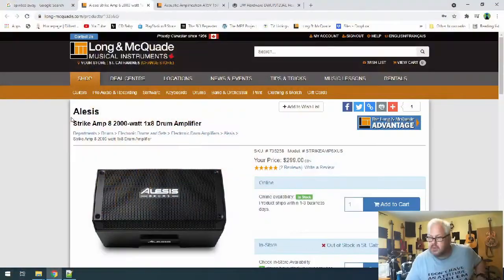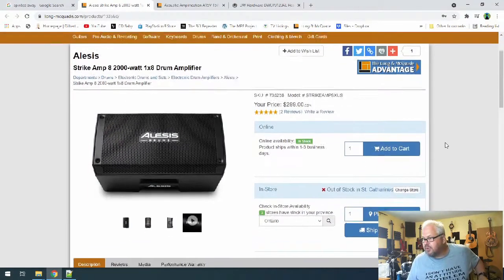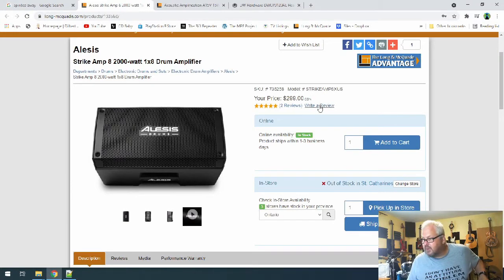I bought it from Long McQuade — I will promote where I get things. I probably paid what it says on the site; I wrote a review for it, so one of those two reviews is mine. I'll include a link. This is all Canadian pricing — I understand most of my audience is American, but I feel I need to promote Canadian. You can get this on Amazon as well, which is where I saw it first, but it was the same price so I decided to go Canadian.